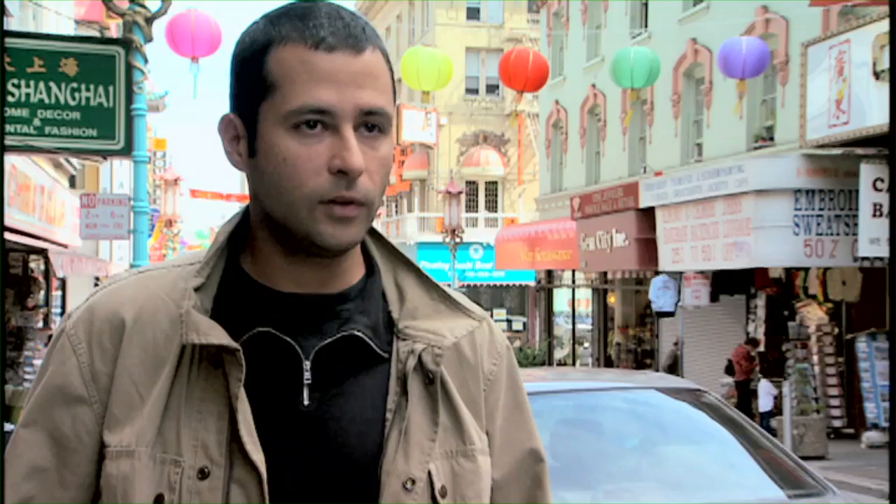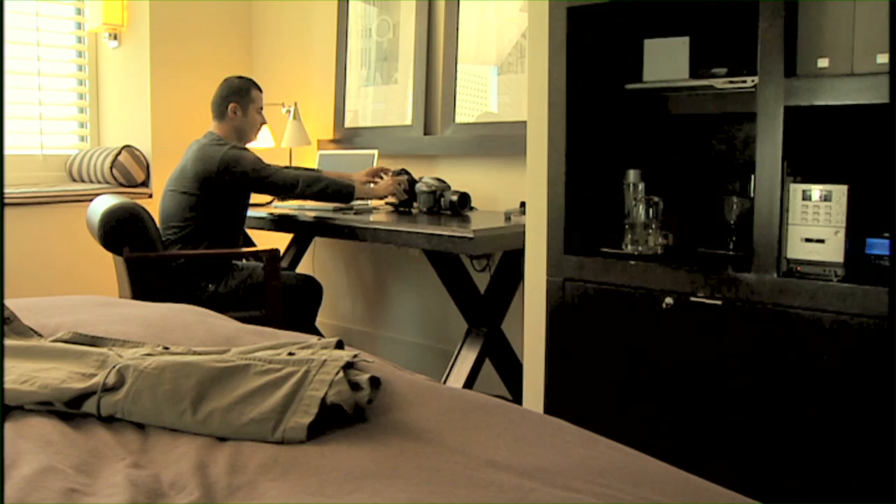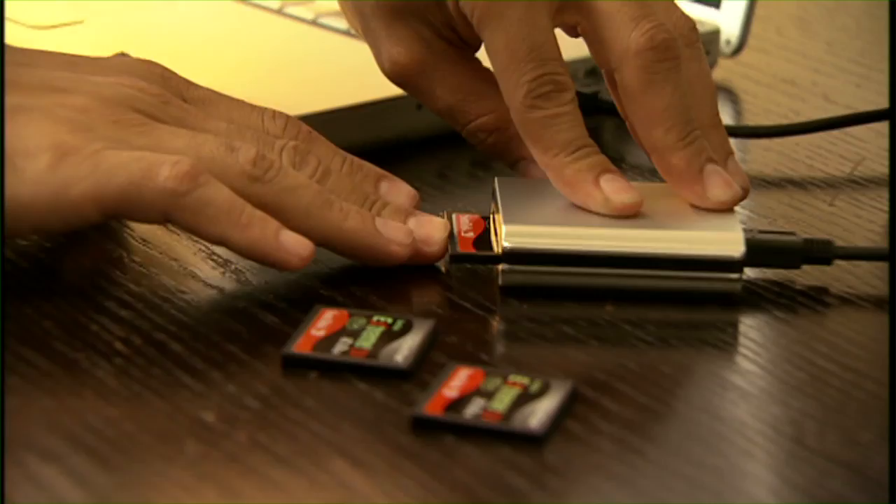When I work on deadlines for the magazines, they expect me to get the images back as soon as possible. With the Xtreme Firewire Reader, the process of transferring the images from the Xtreme 4 card to the computer is amazingly fast, and much faster than it used to be.